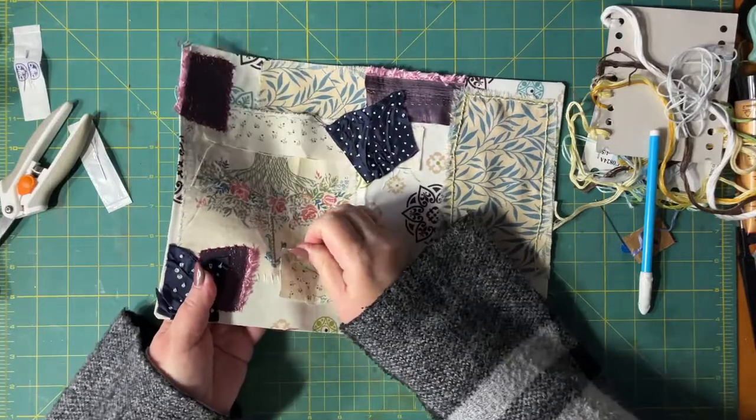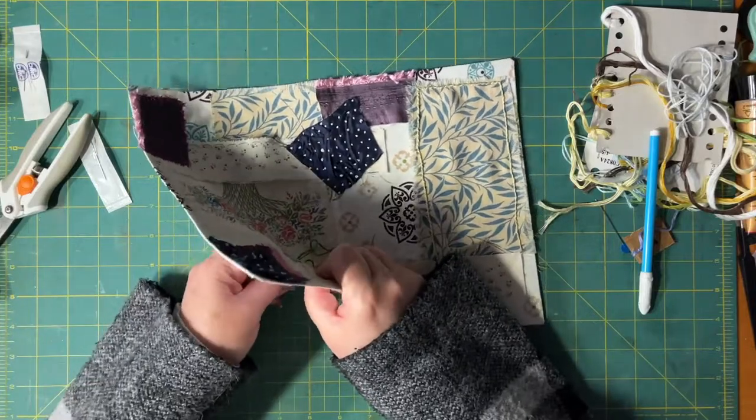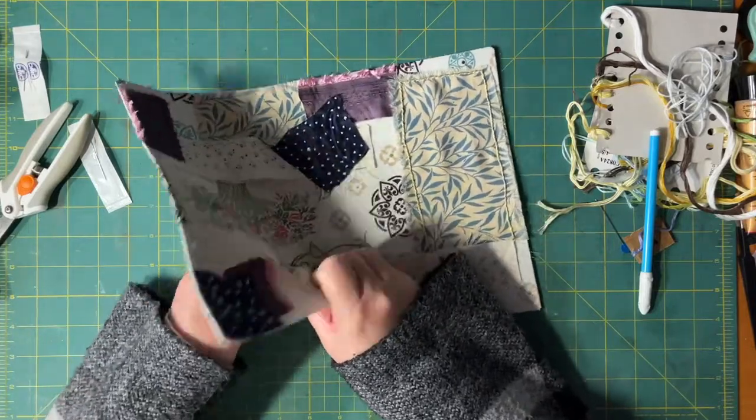I enjoyed doing this. I just did this while I was watching the telly. So that's great.